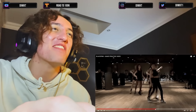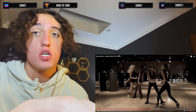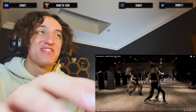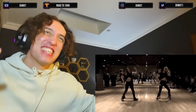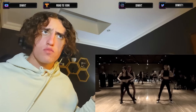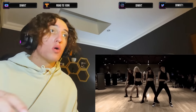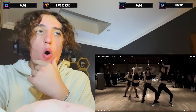Look at Jennie vibing here — we don't gotta talk about all these fancy moves they're doing, that's obviously stealing my heart, but look how Jennie's vibing here. Watch, watch. Oh!